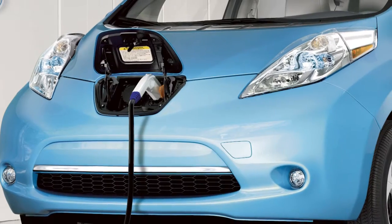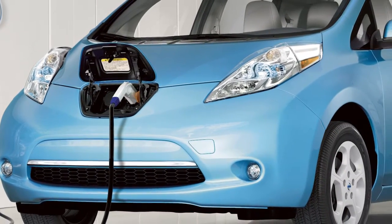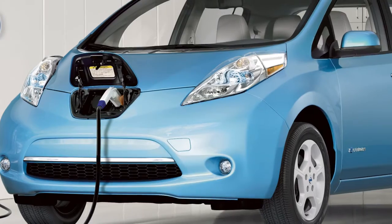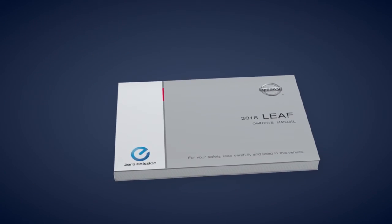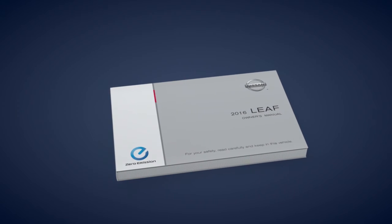Trickle charging can be used with the immediate charge, remote charge and charge timer functions. Please see your owner's manual for important safety information, system limitations and additional operating information.